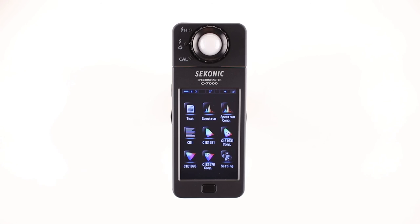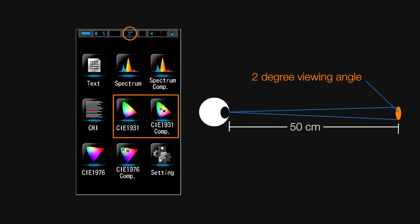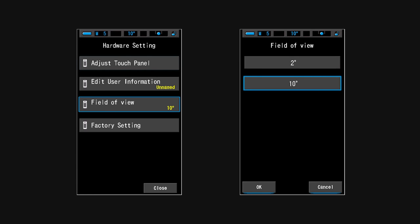The Sekonic C7000 can also provide CIE1964 and CIE1964 comp display mode, if your application requires it. The significance between the CIE1931 and CIE1964 is the viewing angle that the meter measures: CIE1931 uses a 2-degree viewing angle, whereas the CIE1964 uses a 10-degree viewing angle. In order to set the C7000 for CIE1964 10-degree viewing angle, it's necessary to set it in the hardware settings screen.